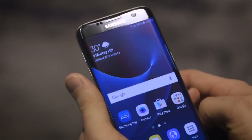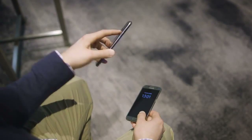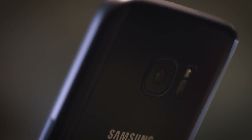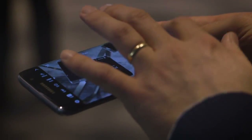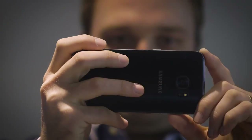The display itself features Samsung's Super AMOLED technology with a QHD resolution. On the back, the camera has been trimmed down so it doesn't stick out as much as it used to. It's a 12-megapixel camera with a new sensor. Samsung says the autofocus system has been greatly improved, as well as low-light capture, with a brighter lens and larger pixels for better low-light capabilities.